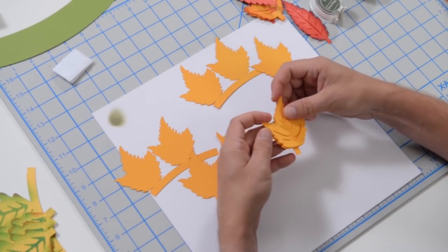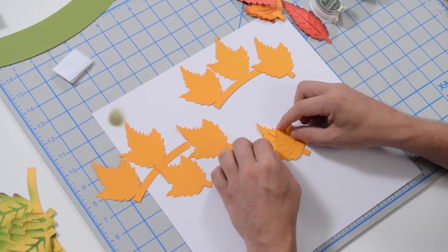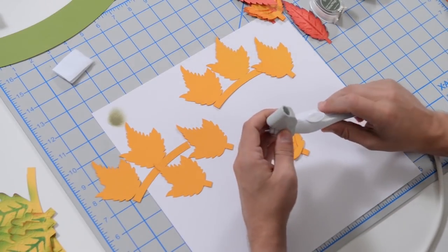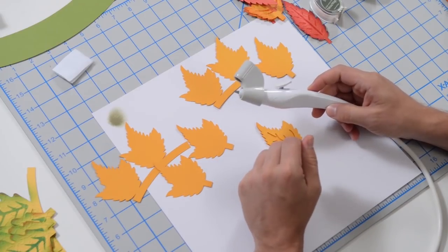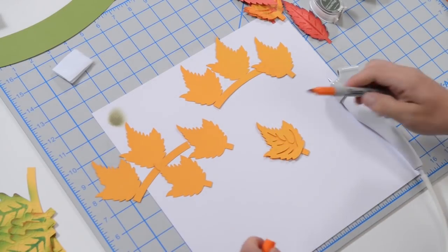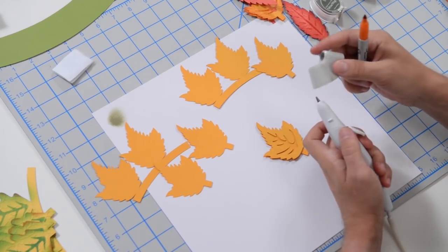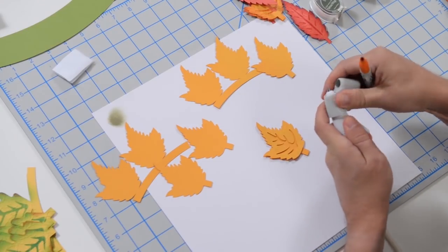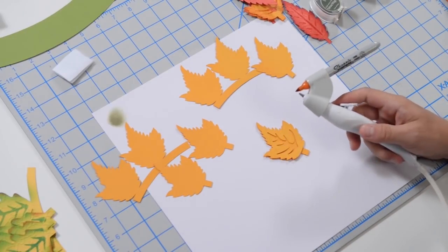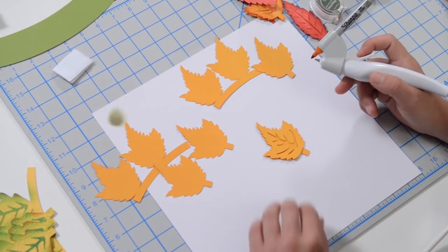My first method: I literally took the stencil and used an e-brush that friends of mine, Yoli and Jan Hunter, sent me. It's by Craft — I have a Sharpie and the e-brush comes with a bunch of adapters for various markers. I found one that fits my Sharpies, popped it in, plugged it in, and turned it on — it's kind of loud, so I apologize.